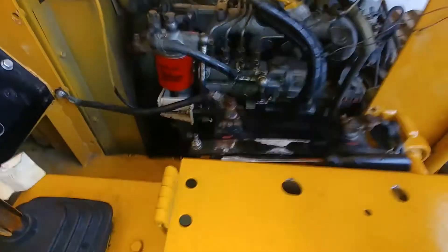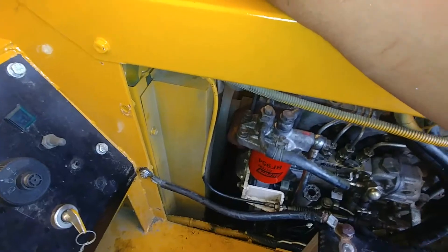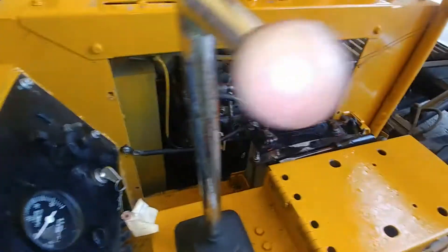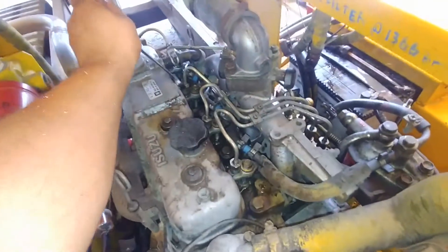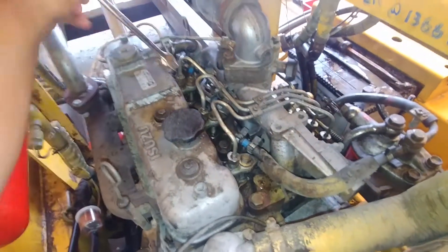That's number four — get rid of the air from that one. And we have number three as well. Let's add a little bit of throttle; more RPM will help get rid of that air. I'm just cracking my last injector, number three.